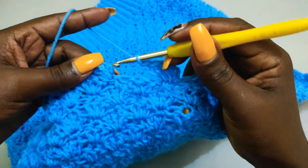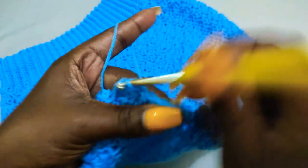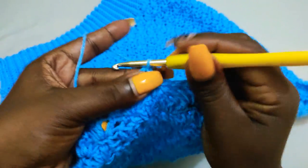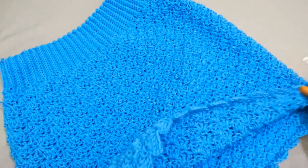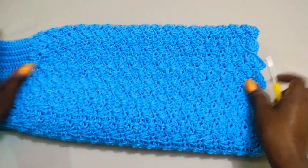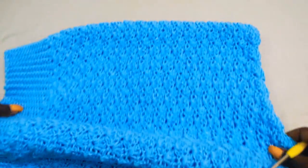I'm done with the last shell of the edging. To complete, slip stitch onto the very first single crochet, then slip stitch in between the chain three stitch, chain one, and we are done. Cut off the yarn, pull through and fasten off. That marks the end of our skirt tutorial. This is how the skirt looks — here is the waistband and then we have the full skirt.